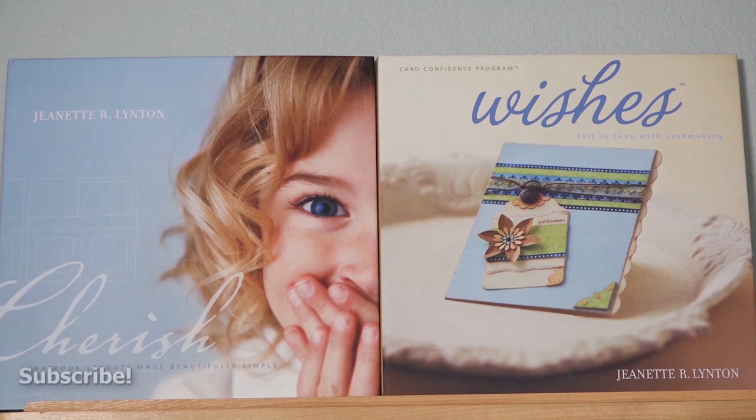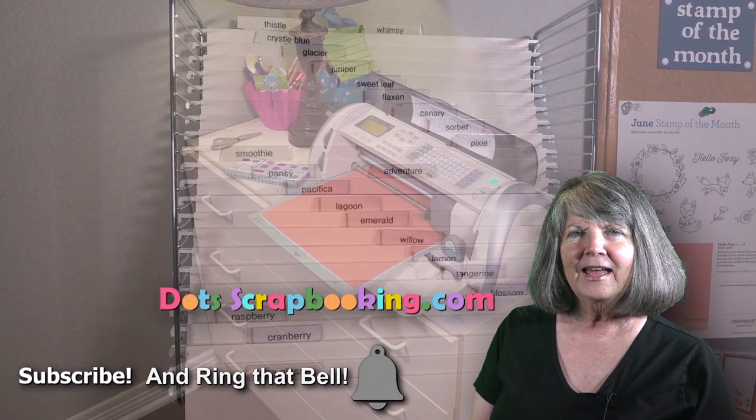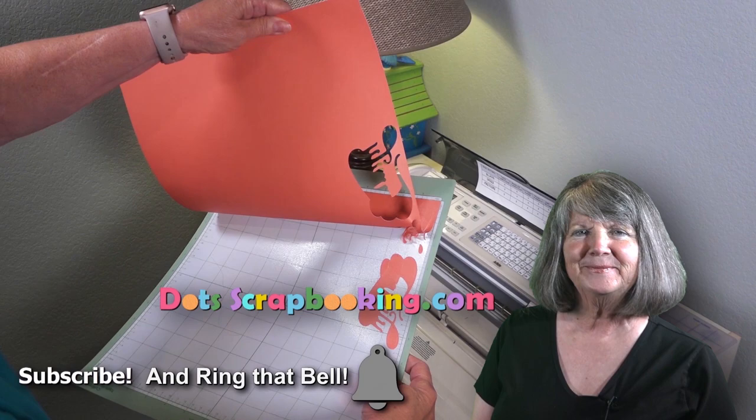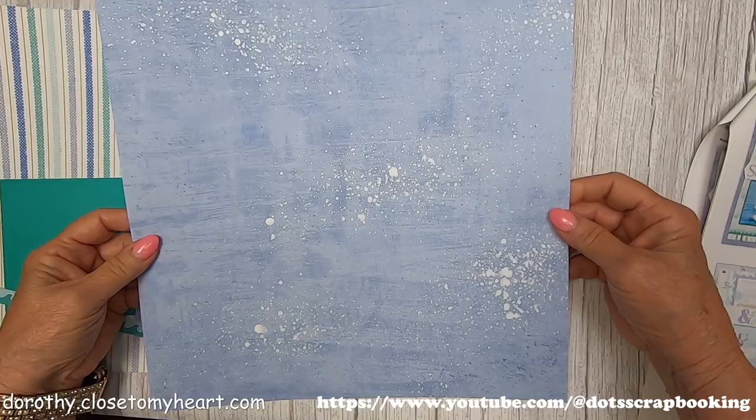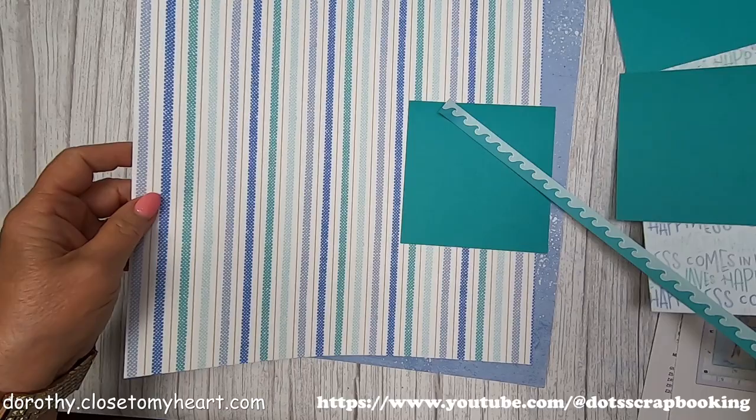I'm Dorothy Smith. Thanks for watching my video. Please subscribe to my YouTube channel and learn along with me. This is going to get set aside to dry. It took a little while to dry — and see, I could have had a little bit more on the edges, but that's okay.